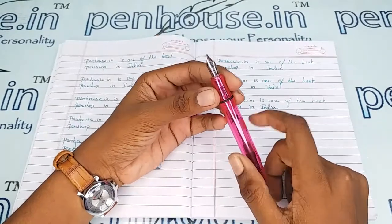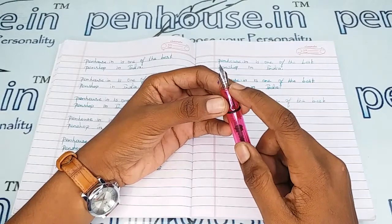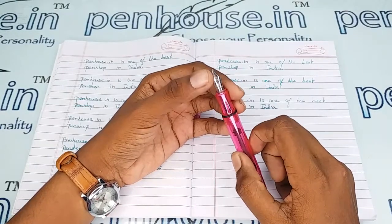On this nib the brand's name Jinhao and the symbol are mentioned, and the letter 'F' — indicating fine writing — is also marked on this nib.